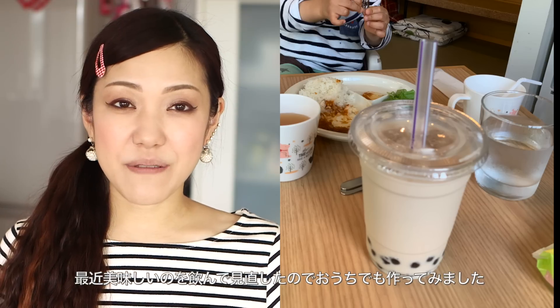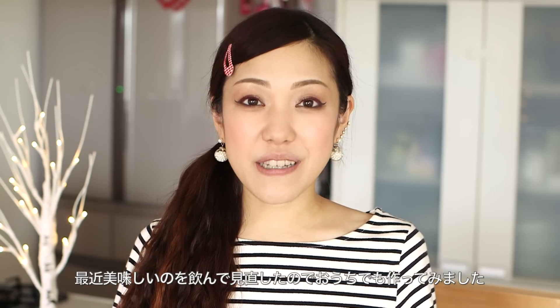I wasn't a fan of tapioca milk tea, but recently I tried a really good one. So I decided to make it at home, and oh my gosh, it turned out really good. So I will share with you the recipe — I hope you enjoy this video and I hope you can try it out.